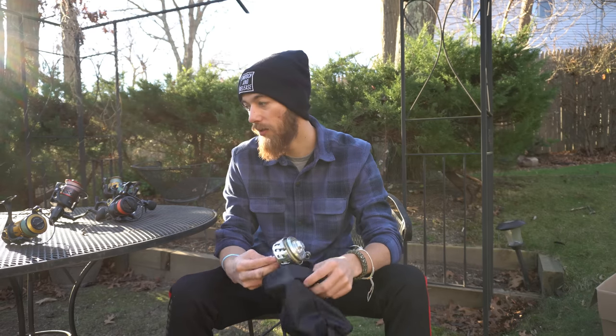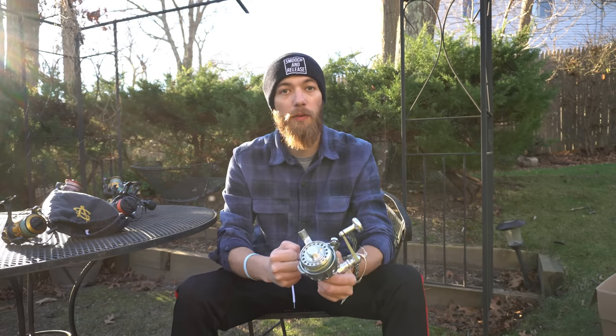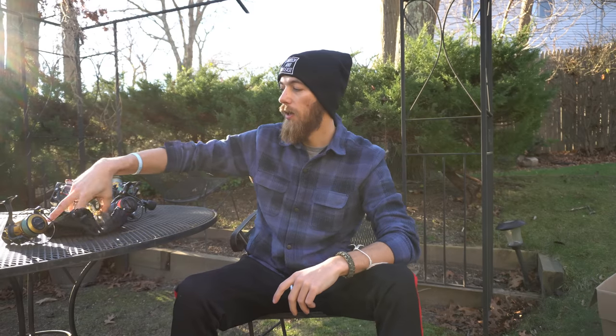After frying all those reels, I went and bought this Van Staal. When you add up the prices of all those broken reels and the hours I put into fishing, it makes sense to have just started with a Van Staal. That's because of all the hours I put in — fishing jetties, fishing the surf, going to Montauk and putting my rod down on the rocks so I don't trip and fall. This is a good reel for that.